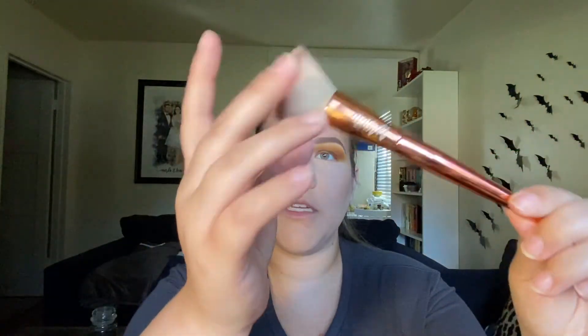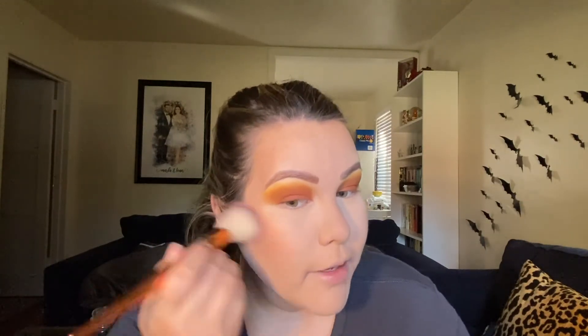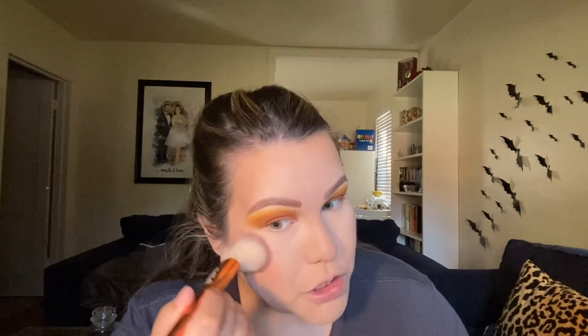I really like this brush because it's angled and not too dense — a little bit more fluffy. Oh, that's so pretty — yeah, that's like perfect. It kind of reminds me of NARS Orgasm, you know how it has that sheen to it.